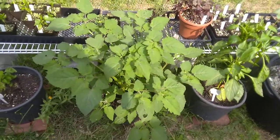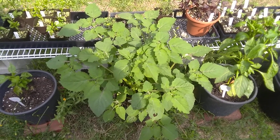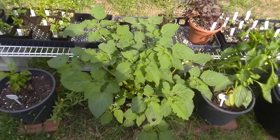Husk tomatoes are ultimately in the nightshade family. They are sort of a weird, off-center relative. There are a lot of nightshades in the Americas.